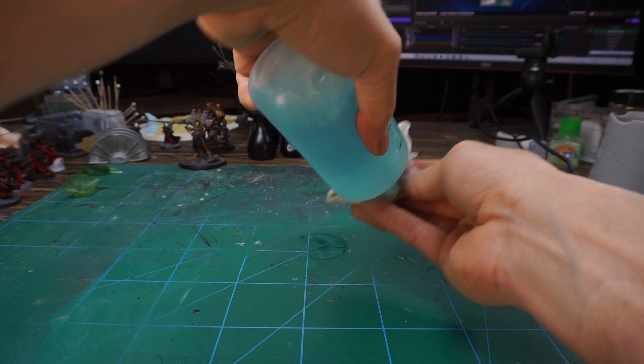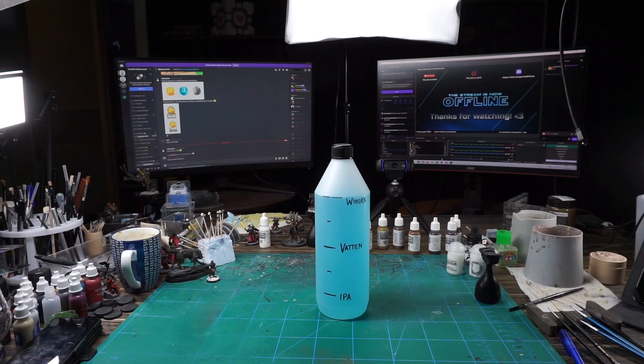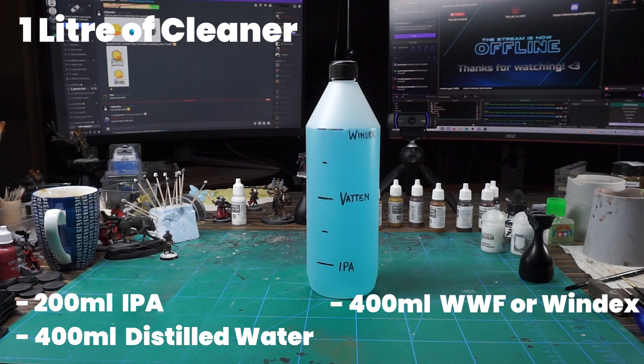Cover the top and give it a good shake. And that's your airbrush cleaner mixed and done — easy peasy. I do suggest that you only use this cleaner for water-based acrylic paints and inks. If you want to mix up a bigger batch, like one liter, then just multiply the ingredients by four: 200 milliliter IPA, 400 milliliter distilled water, 400 milliliter window washer fluid or Windex, and lastly 40 drops of glycerin.